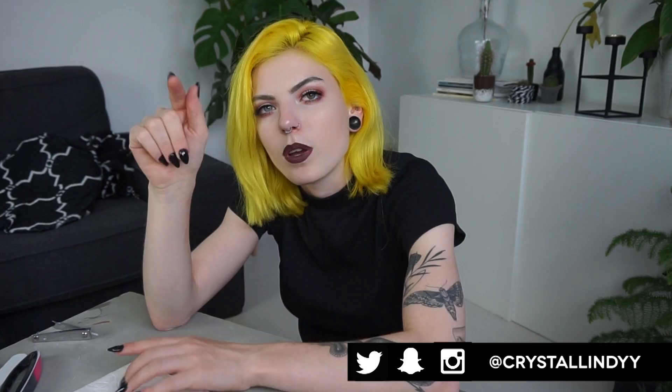Here's a close-up of my nails. So this is basically the video of doing my own acrylic nails. Thank you guys for watching — I hope you liked this video, if you did please give it a thumbs up. Don't forget to follow me on Instagram, Snapchat, and Twitter, that's always at Crystal Lindy. Yeah, thank you guys for watching and I hope to see you in my next video. Bye!